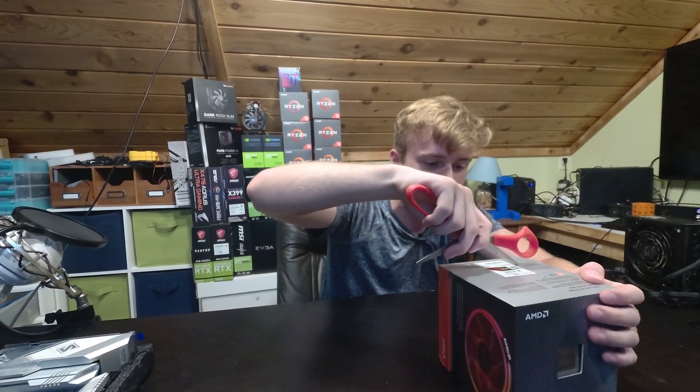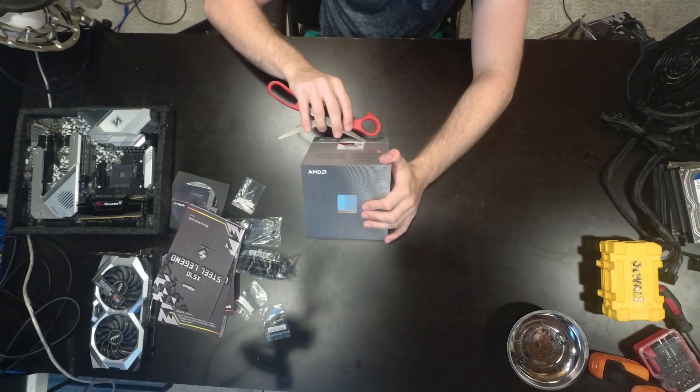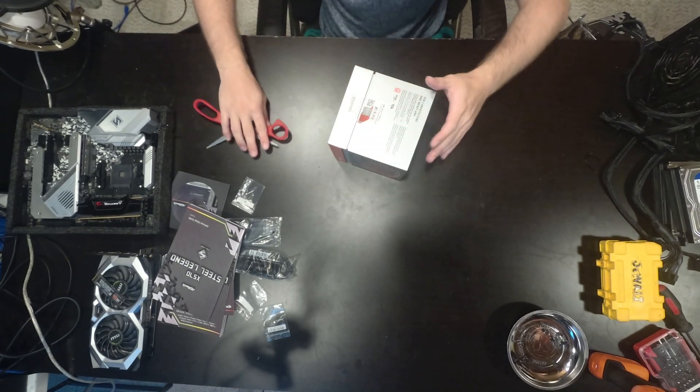Scissors — the moment of truth right here, just cutting that away. And I am never unboxing one of these, so this is my first time. This is pure unboxing.